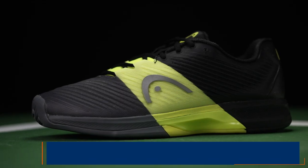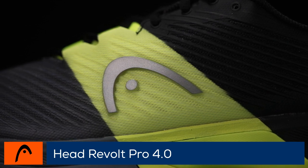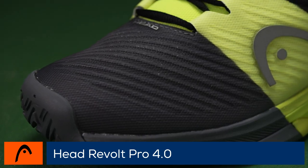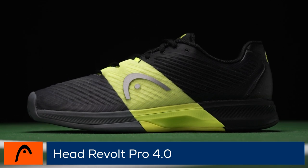Welcome to the Tennis Warehouse shoe review of the Head Revolt Pro 4.0. Re-engineered from the ground up, the Revolt Pro 4.0 brings a new level of performance to the Head shoe lineup. An all-new last, upper construction and midsole come together to offer true-to-size fit and a medium width.